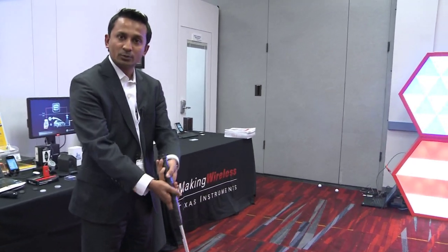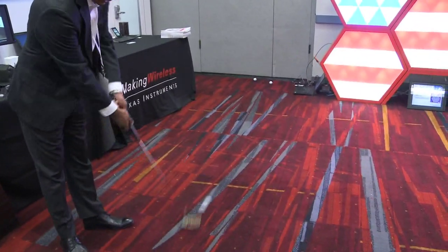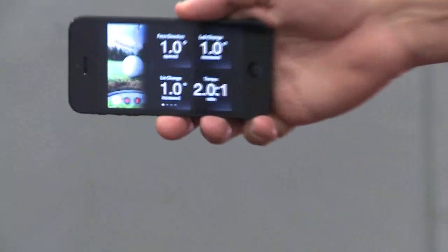So here is the putter that is enabled with the Bluetooth Smart demo. I'm going to take a quick swing and then we'll look at the phone. I take a swing — immediately that data is transmitted after the sensor does its work on the phone.